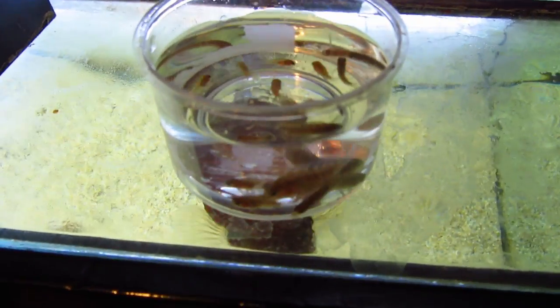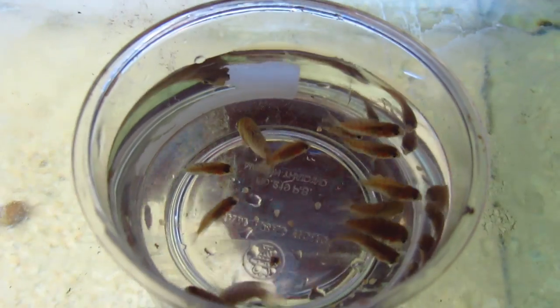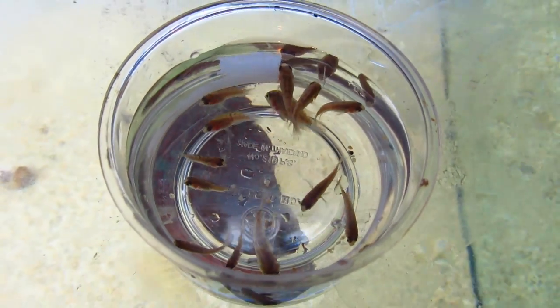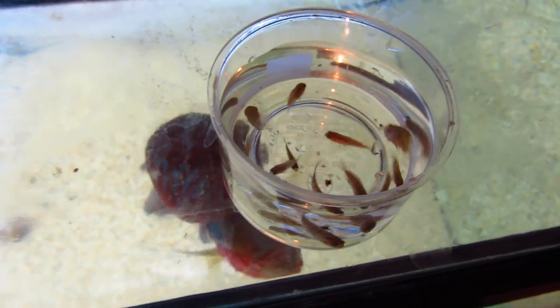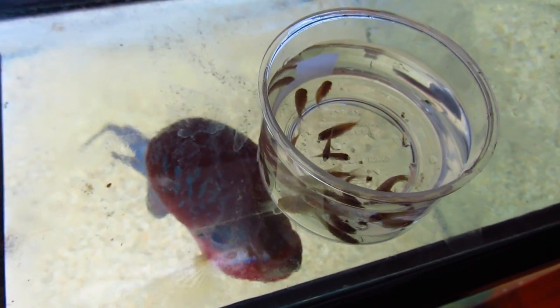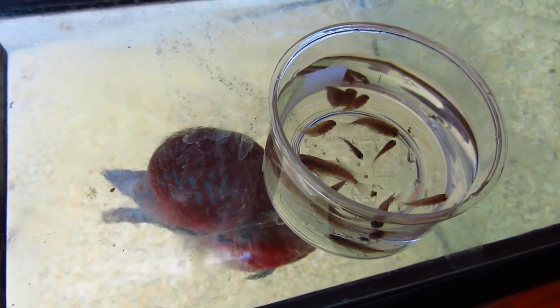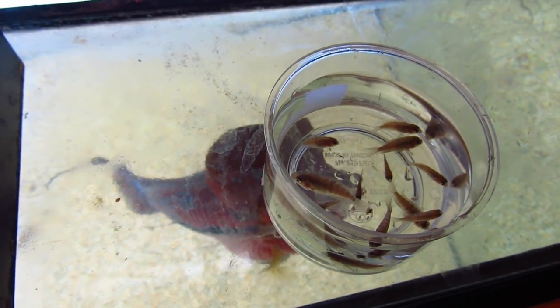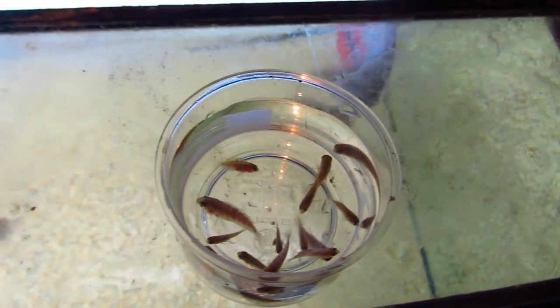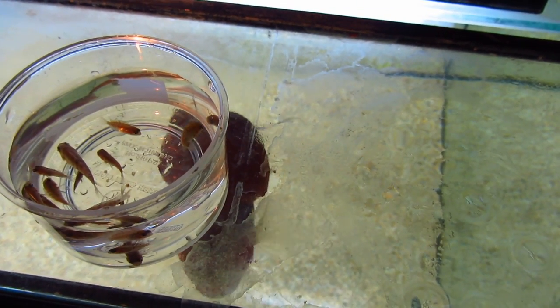They quickly began to eat everything from frozen foods to sinking granules. After about a month, the fry had reached about a quarter of an inch to half an inch, which I thought was big enough to feed my flowerhorn. So I scooped up about half a dozen to a dozen and released them into Fred's tank. Now when Fred was smaller, he could easily chase and catch small prey, but now that he's a bit larger, he can't move through the water as quick, so it took him the whole day, but eventually he caught them all.